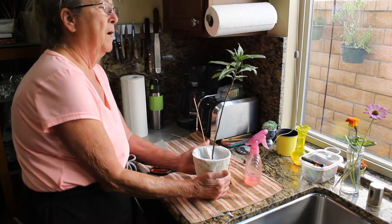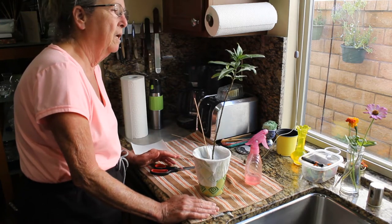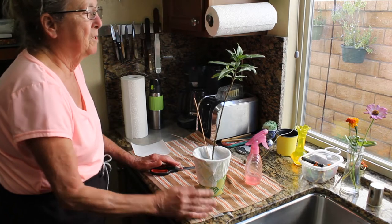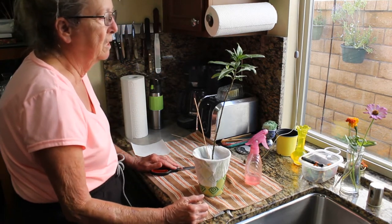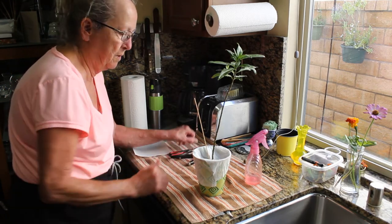I spray the leaves of the plants at least once a day because our humidity here is very low. It helps keep the plants fresher for the caterpillars to eat and also keeps the humidity at a better level in the habitat for them.